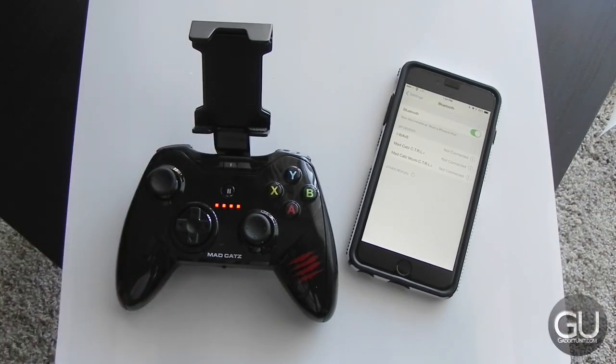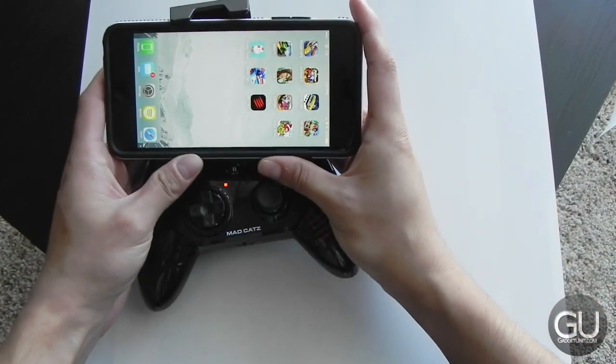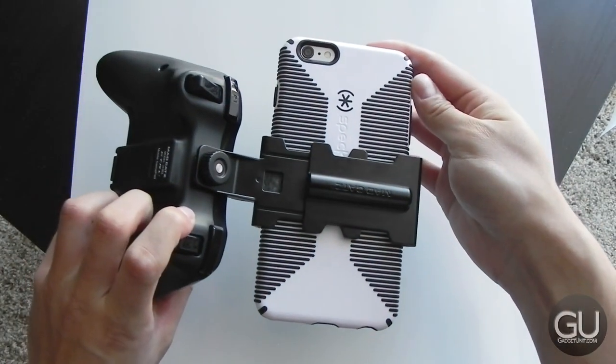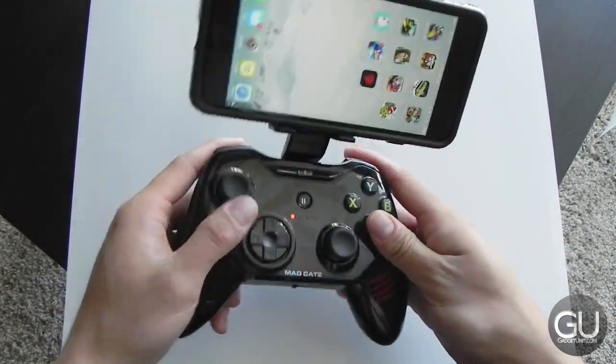This controller pairs to your device through Bluetooth, and I've already actually paired it, so once you turn on Bluetooth on your iPhone, for example, and then turn the controller itself on, within 10 seconds it should automatically connect up. As you can see, I am using an iPhone 6 Plus, and it's able to fit inside of the little cradle arm here just fine, even with my Candy Shell Grip case installed.